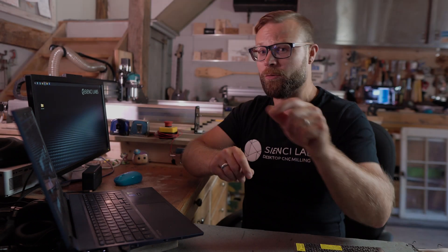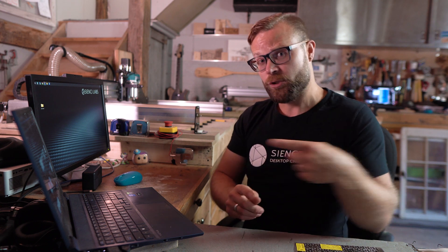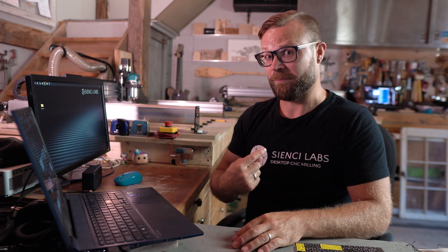Are you new to the CNC world? Do you consider yourself a beginner looking for some basic courses? Check out the playlist right here. We cover all kinds of cool topics to get you up to snuff — not like me, but like other people who are experts in CNC stuff. Check out that playlist.